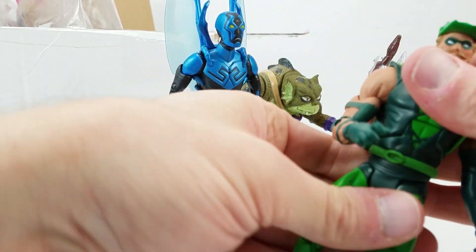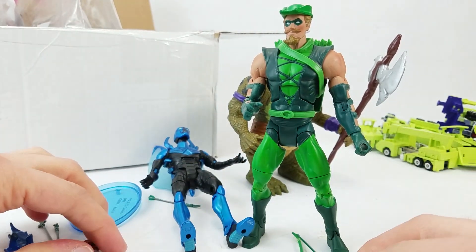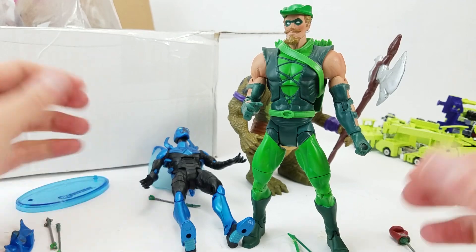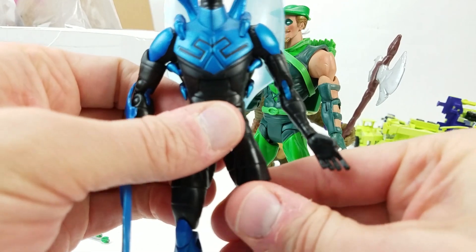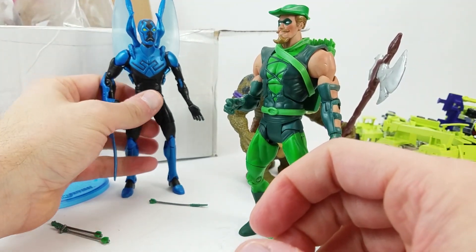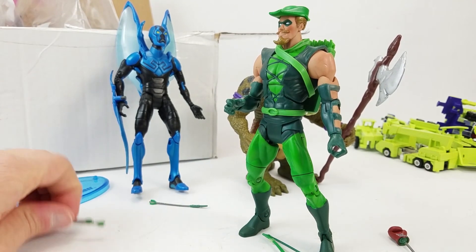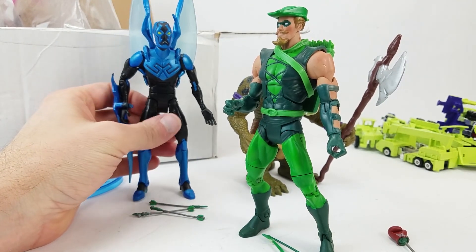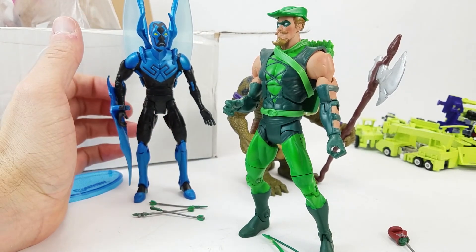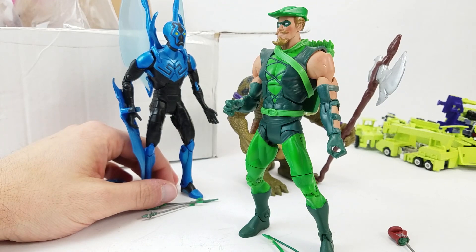DC Universe Classics — just a really great line. A line that I got into real late and I was really disappointed that it took me so long. Part of it was just I wasn't spending that much on action figures at the time — I was still doing a lot of vintage stuff. I had missed Superman and Batman. I was definitely more of a Marvel than DC person. So if I had to pick between Marvel and DC, I would have gone Marvel. Even 15 bucks was like, that's too much for a figure — and now it's 22, 25, whatever, and you buy four of them in a week.